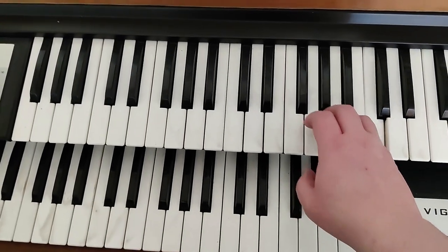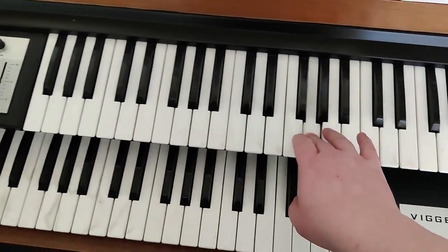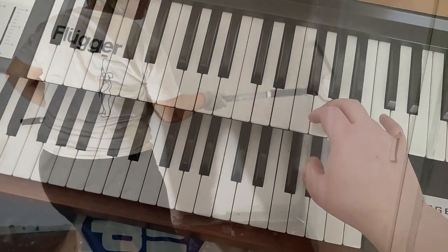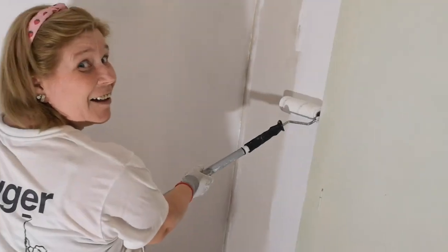An old Hammond organ. Can you recognize the song? She plays while I'm telling her she's a sexy painter.